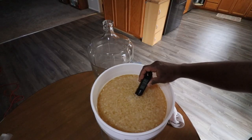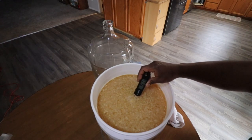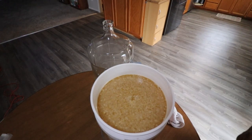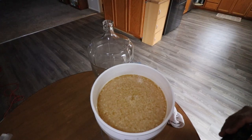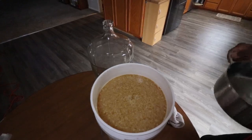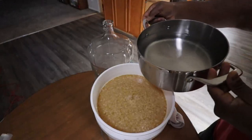Temperature is 80 — actually 82.4. I'm going to add some more hot water in there to try to get the temperature up high enough to get the yeast in there so it can go without any issues. Going to try some of this 140-degree water, a little bit at a time.